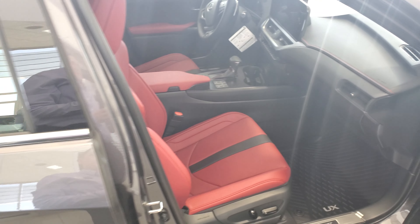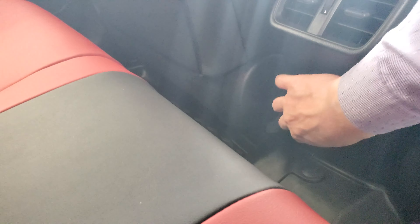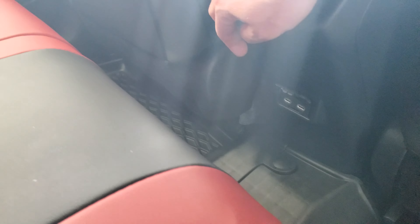In the back here you get your power points down below, USB-C, and cup holders in the middle. It also has really nice, easy access child safety seat anchors which are super easy to take in and out.